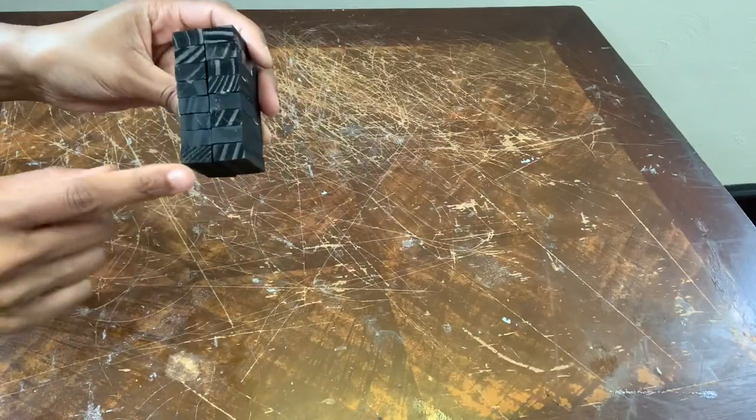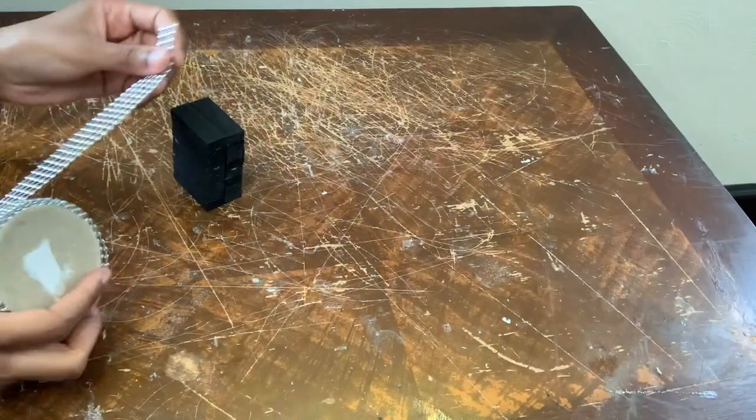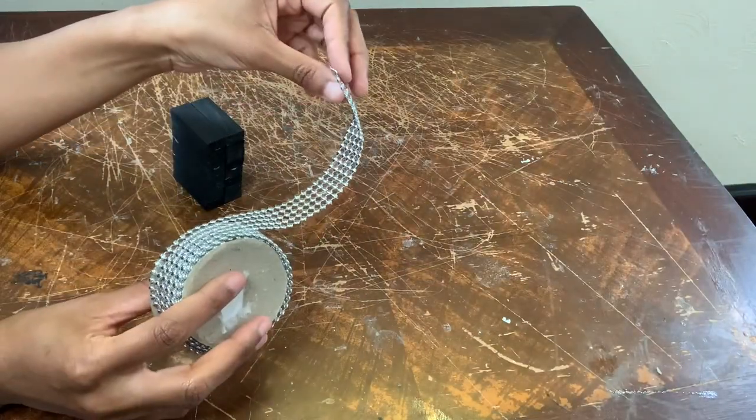All together I have 16 pieces in total, and now I'm taking my pearl wrap and I'm going to cover the sides.